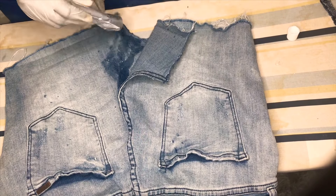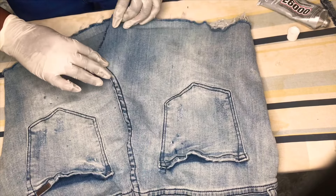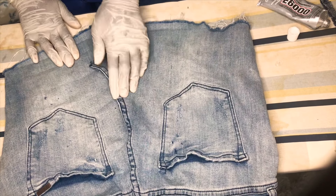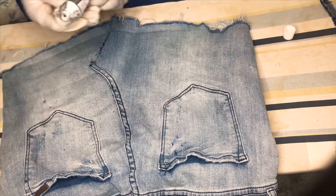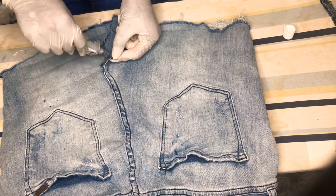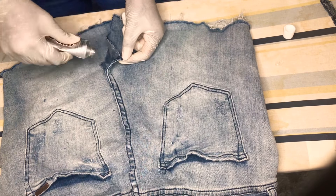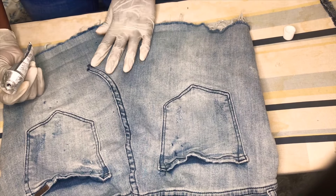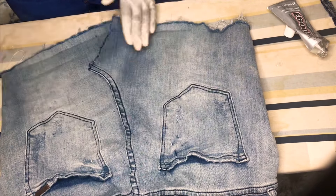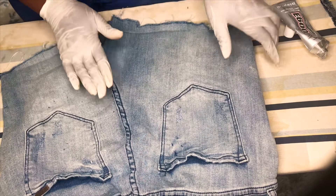That looks amazing, that looks great. Let's add more glue right there. And I think that will be it.